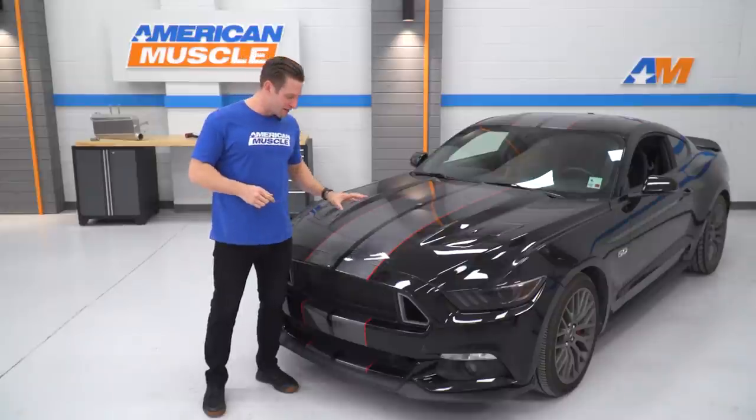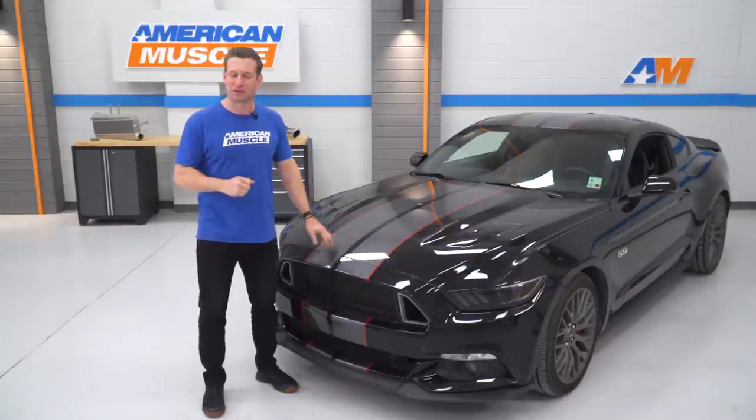Subscribe to our channel if you dig this content. We love bringing it to you. But for now, let's get this thing onto the lift and start ripping her apart.